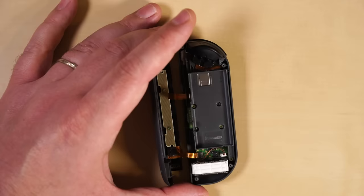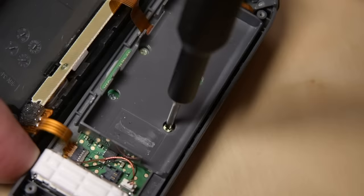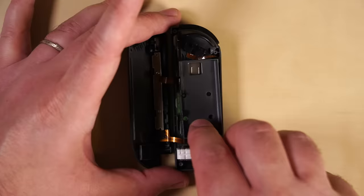With your Phillips driver, remove three screws from the midframe where the battery was. There's still a ribbon cable attached to the frame, so don't try and lift it all the way up. To access that cable, lift the midframe up and flip it away from the motherboard as if you were turning the page of a book.